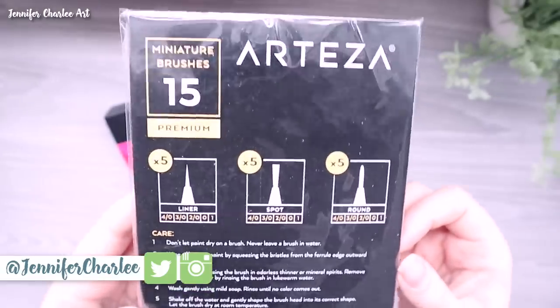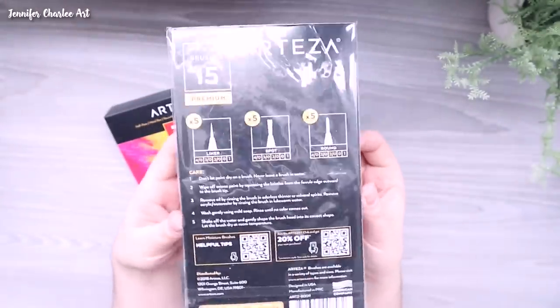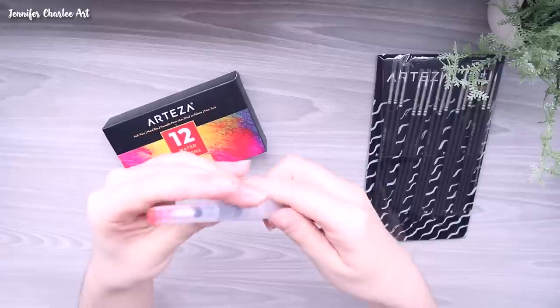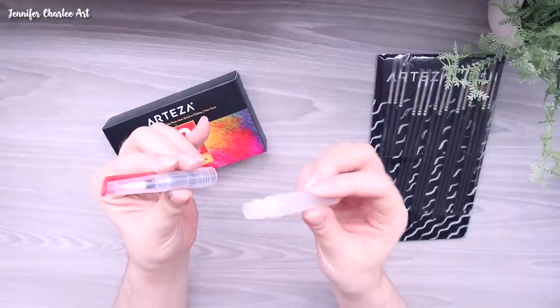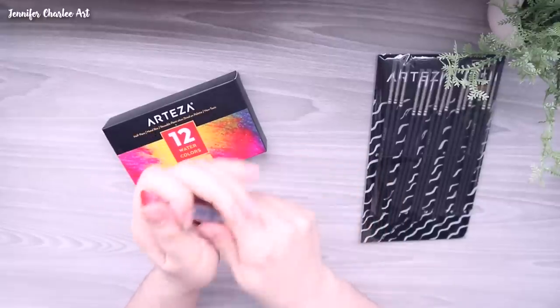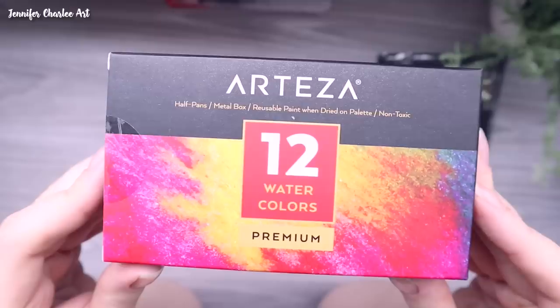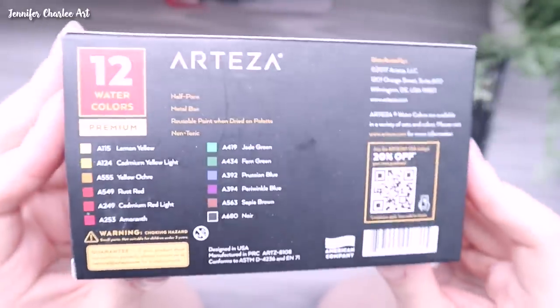I was really excited to use these detail brushes Arteza sent to me. I specifically requested to try out these detail brushes, and they insisted I also tried out these new half pan watercolors that include a water brush — sort of a little mini travel size. So I decided I would use both of these in this video.